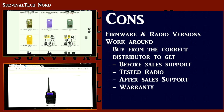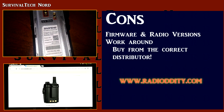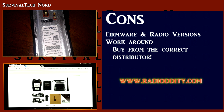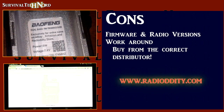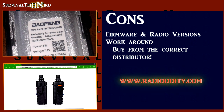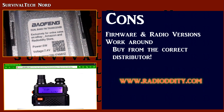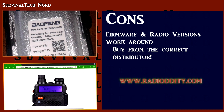In all honesty, the best way I've found to alleviate all of this confusion about the different firmware and radio versions is to find the right radio distributor. Since Radiodity sent most of the gear for this series, I've put their link in this video and also in the description. But if you've also had good experience with another retailer, please put it in the comments.